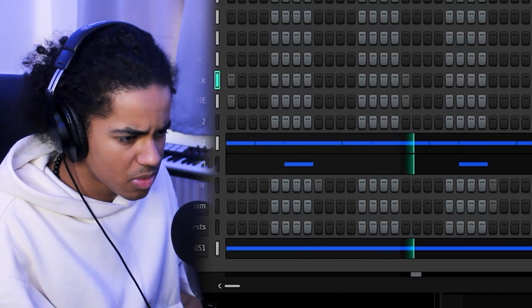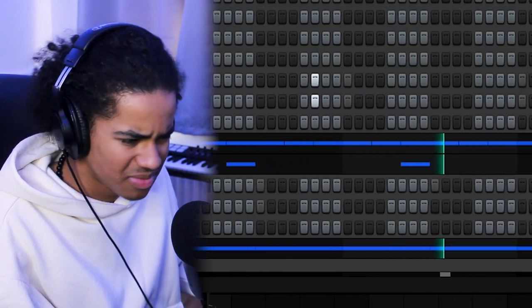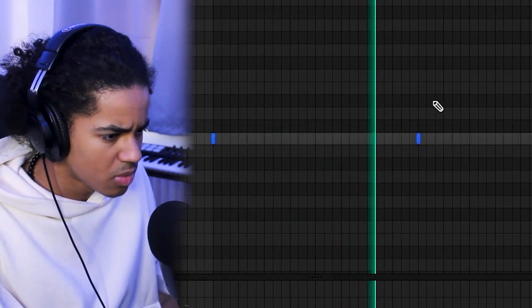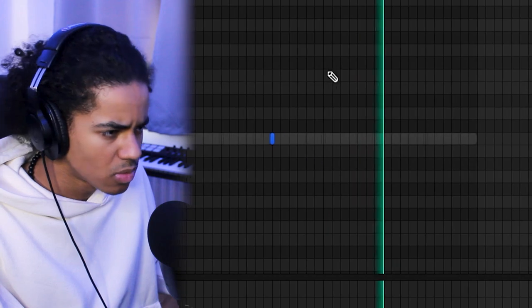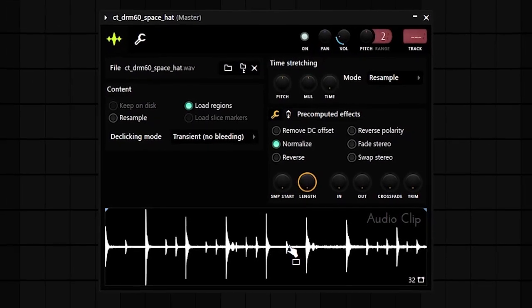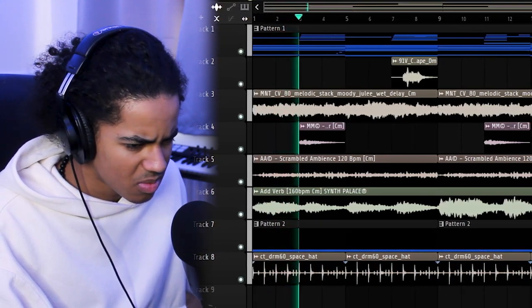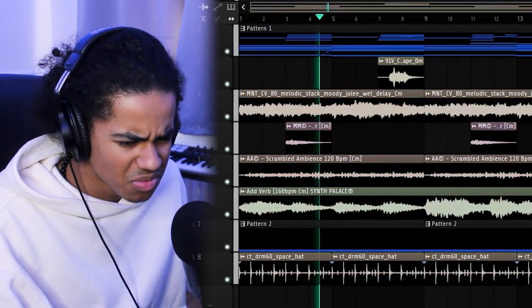I'm going to add a more authentic example — one that sounds a lot more like a live drum. I'm just going to lay that on top. Sounds pretty good, but I think the drums are missing a bit of texture. I'm going to look for a drum loop that I can add — preferably one with a vinyl crackle in the background or something like that. I think it sounds okay, but I'm probably going to have to mix that down.